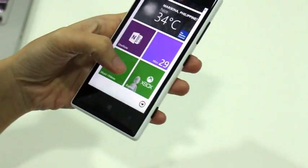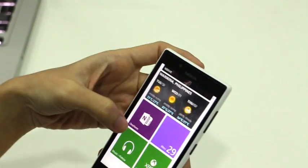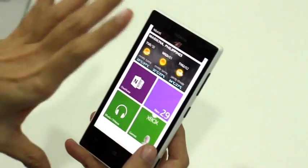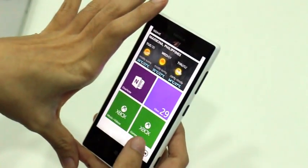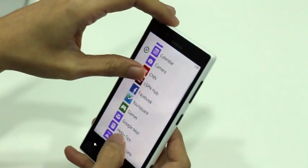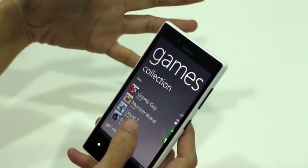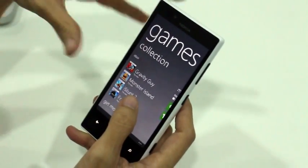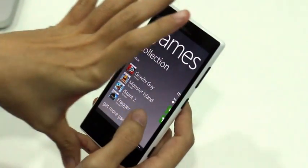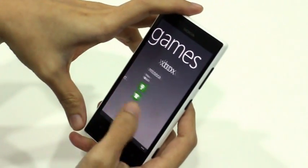The only gripe we have is the 512 MB RAM, which limits the number of titles you can play on the Lumia 720. Games like Temple Run and Asphalt 7 require 1 GB of RAM to run on the Windows Phone 8 platform, so obviously you can't run those here.